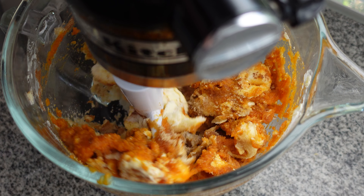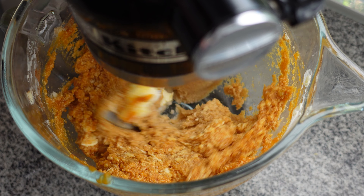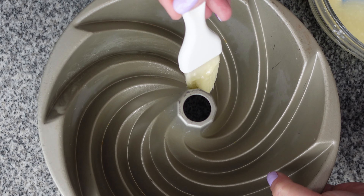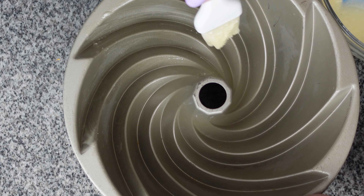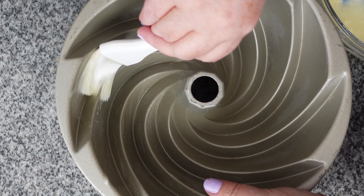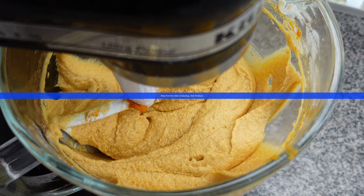The mixer is going to do all of the work here because we need to cream this for five minutes. This is where the cake gets its lift from — not only the creaming of the butters and sugars but also the mixing of the eggs. There is no leavener in this recipe at all except for the eggs. While that's going I'll prepare my pan using cake goop — equal parts butter, neutral oil, and gluten-free all-purpose flour — to ensure the cake releases nicely from the intricate pan.